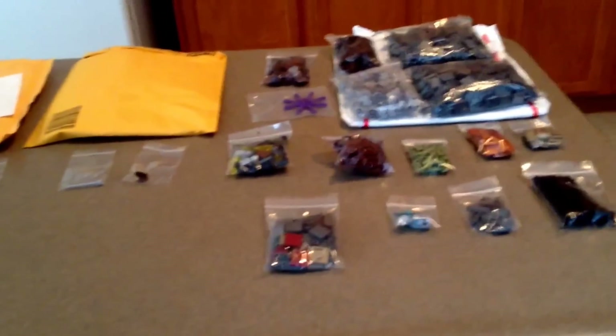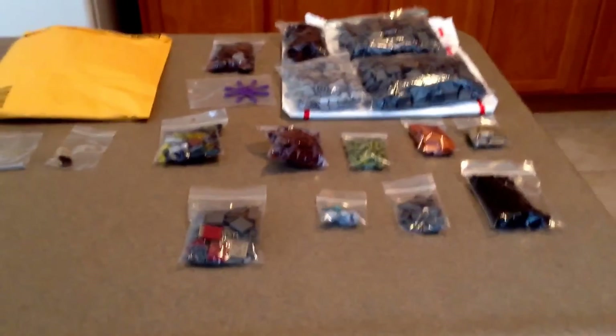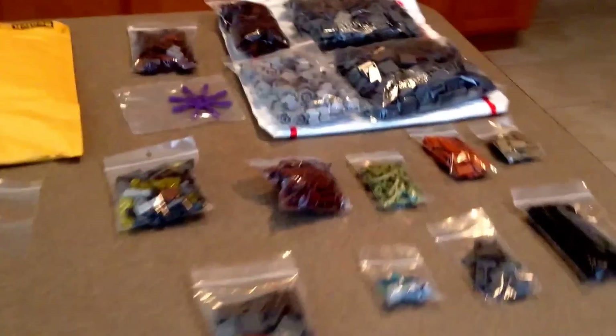Just got back from Indianapolis. I might talk about that a little bit in an update. It was really fun, but at the very end something happened that was not really that fun. But it doesn't really matter that much. So I got four packages right here.